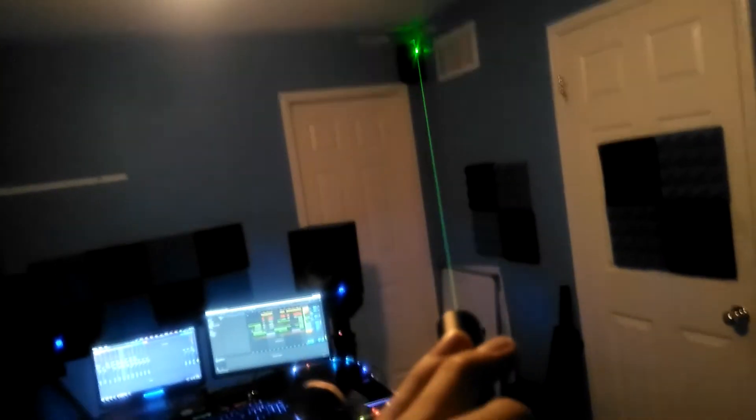This laser was 12 dollars Canadian, and took about two weeks to ship, which is surprising because it came from China.